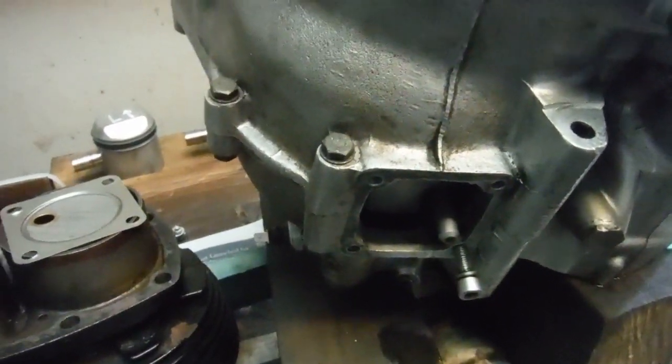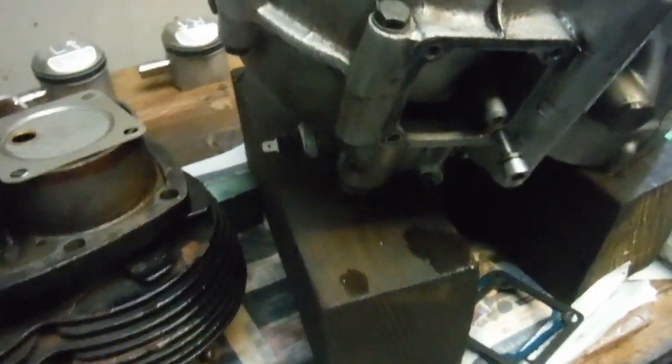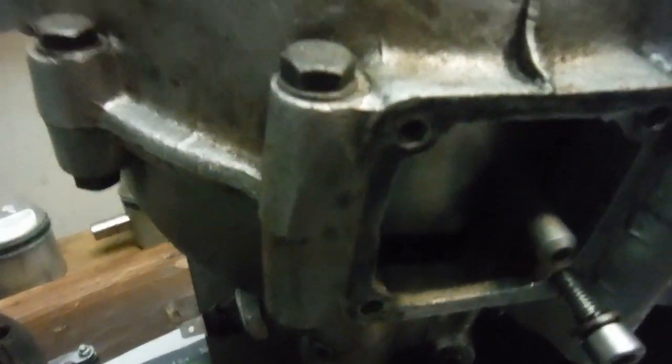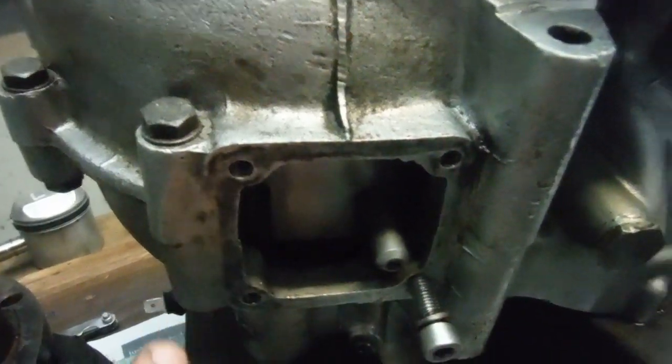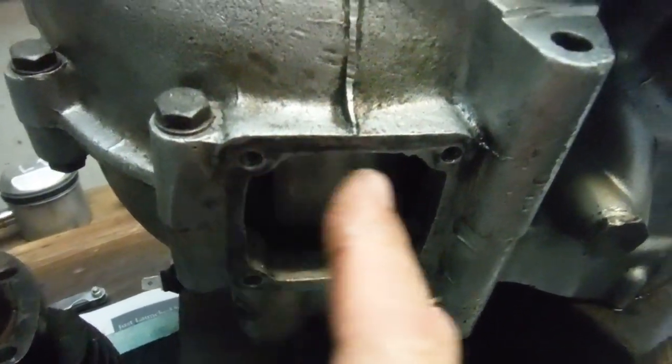I thought I'd better get the sump plate on, otherwise there'd be loads of oil coming out the bottom of the engine onto the bench. I've cleaned a few things up, and I've noticed something — it's not the first time I've seen this.